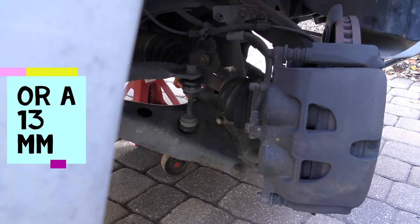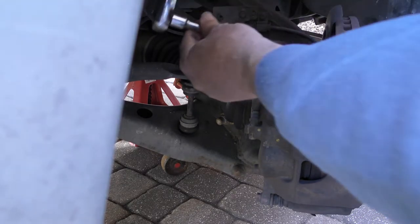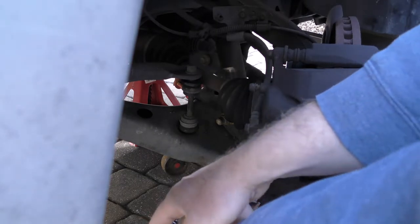We're using a half-inch socket on a three-eighths ratchet. We have a bolt right here at the top and one down here on the bottom.